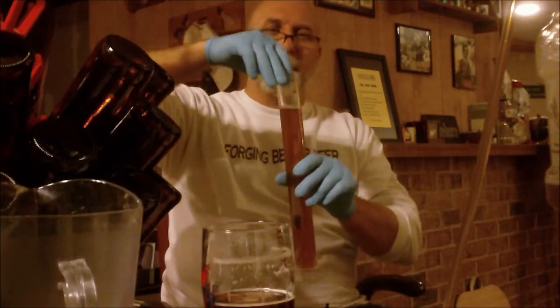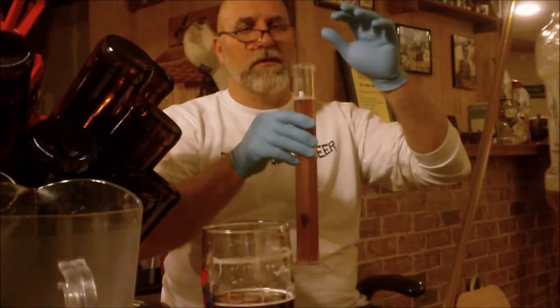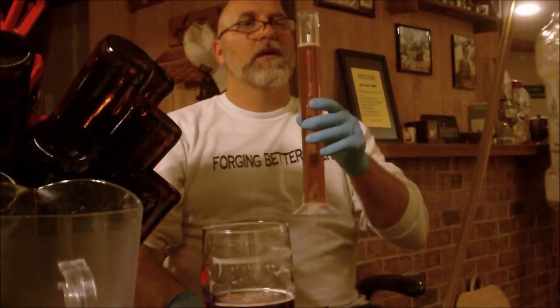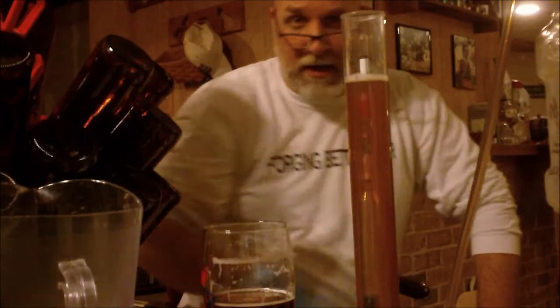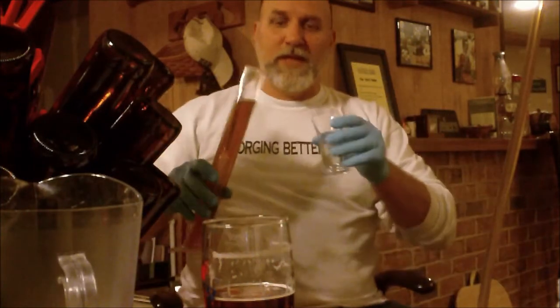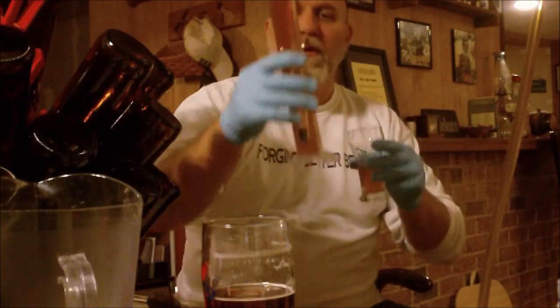Sample has been pulled. Holy moly — I can already see, this thing is way down there. We are fermented out the whole way down to one. I don't know if you guys can see that or not. So let's give her a taste — we're down to one.